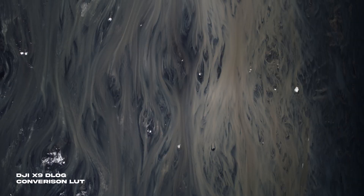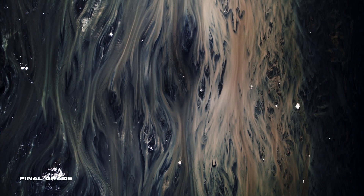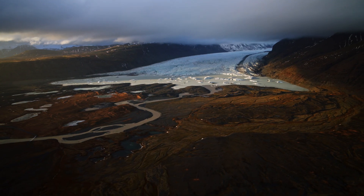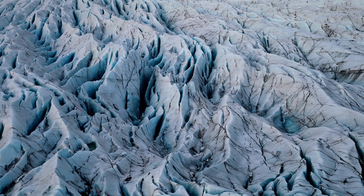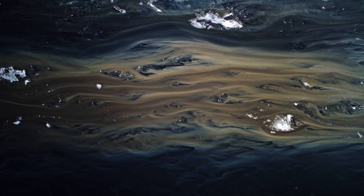I feel like the sensor in the X7 on the Inspire 2 was already pretty incredible, but this really is just a whole new league of possibility for the grade. As someone who really loves to grade footage and sculpt the color and aesthetic into a style, I feel like the Inspire 3 has enabled me to do grades that I've been able to create in photography — I can now fully translate that into video, which is just an amazing opportunity to push my style into the cinema world.